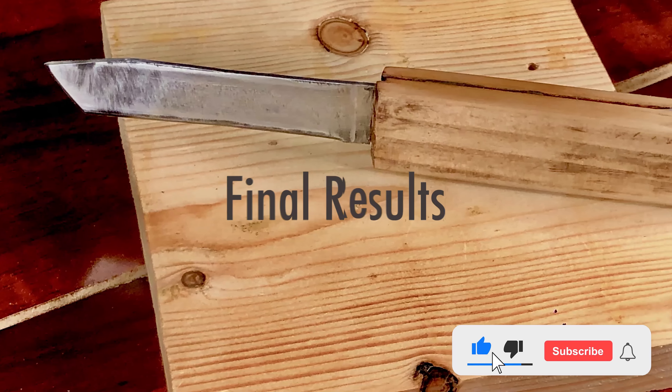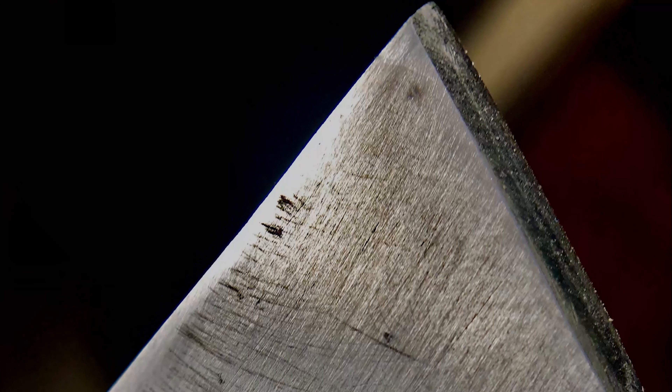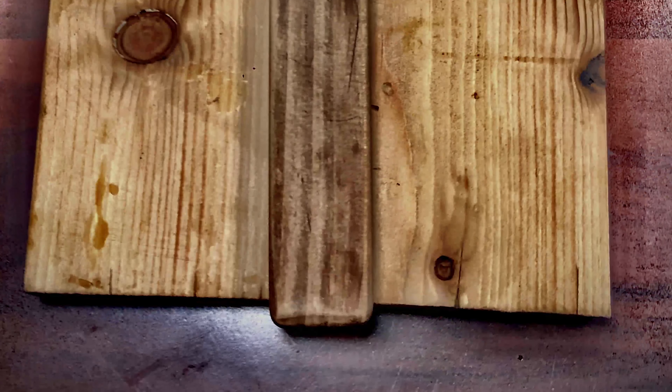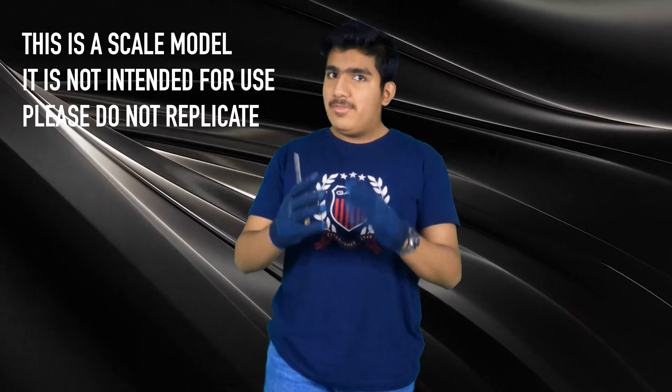Here are the final results. I hope you guys enjoyed that and I'm actually really happy with how this turned out. Just to put this out there — this is a scale model, it's not intended for any use, and it would be advisable not to replicate my actions. I hope you had fun and learned something new through this video. My name is Vidal, this is Demystifying History, and I'll catch you in the next one.